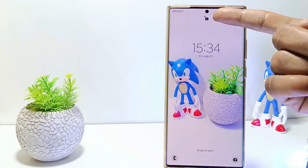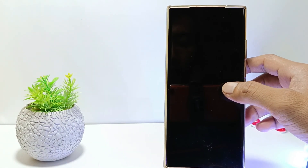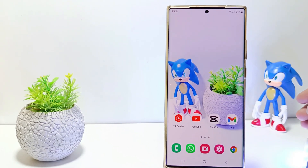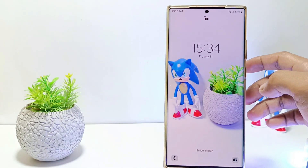You can unlock the screen without entering a pin, password, or fingerprint. When you want to open the screen, just press the power button or double tap the screen. Then the phone will identify your face and will go to the home screen.